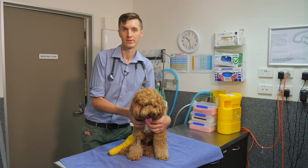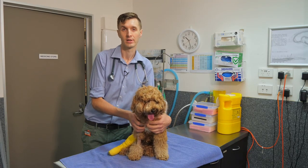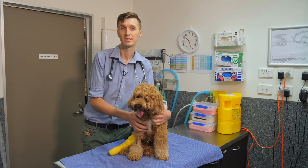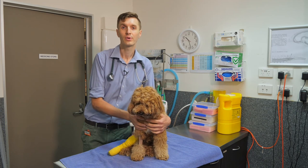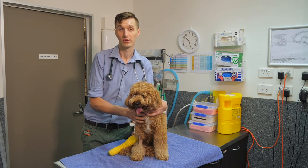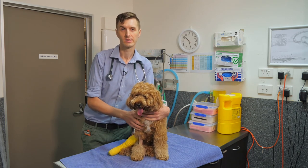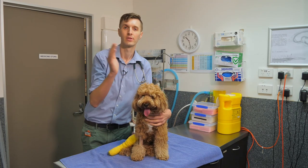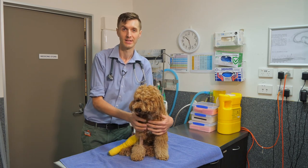To assist with swallowing disorders, sometimes we will recommend feeding from a height, feeding different types of food, or feeding in special chairs. What we need to remember is that because a dog stands on four legs, their esophagus as it goes through the chest is horizontal rather than vertical, like it is in a person who's sitting up when they're eating.